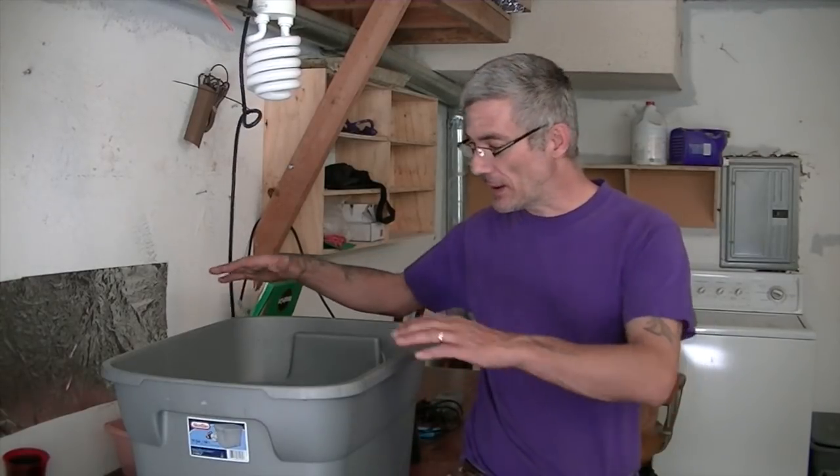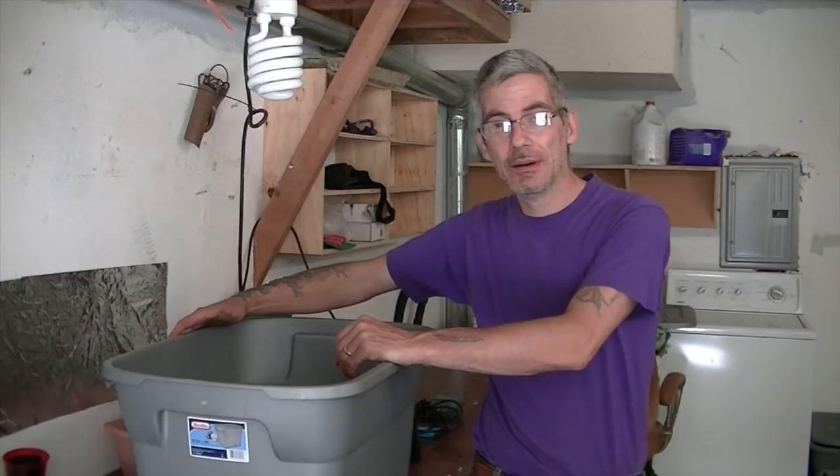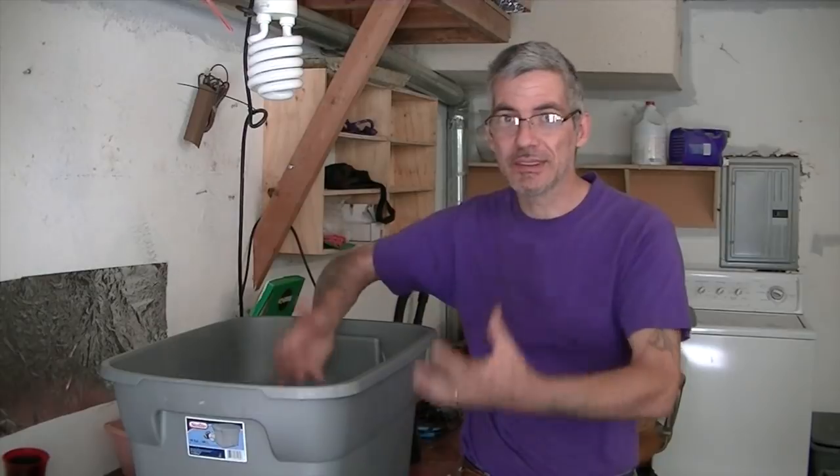Hi guys, welcome to Gardening Friends. I'm your host Scott. Today we're going to talk about how to make a homemade deep water hydroponic tub so you can grow larger vegetables with massive roots. This is what you need — something that's deep so the roots can go far down.